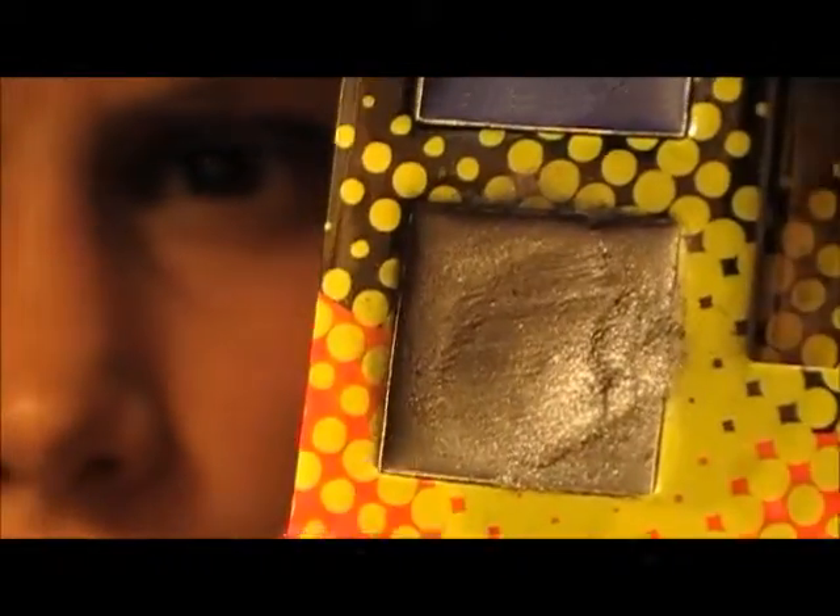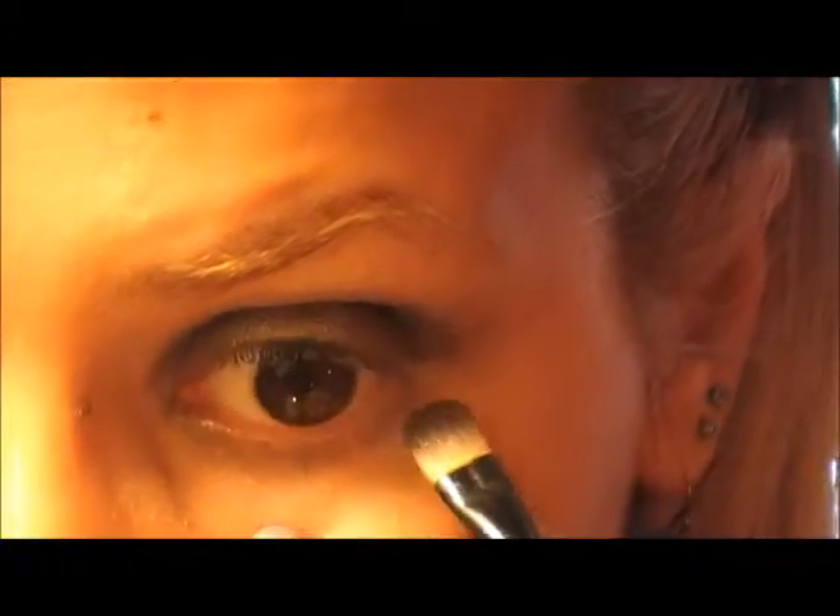Now you're going back to that cream eyeshadow — the silver grey one — and using the same brush you used first, apply it on your lower lash line near your lashes.